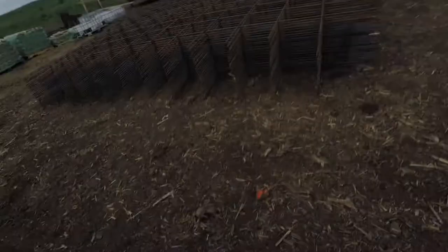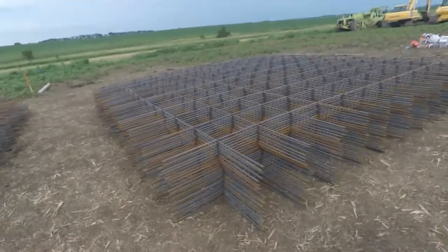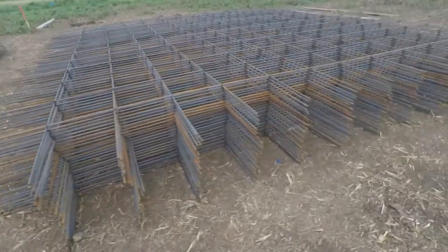Looks like they got all the rebar here for the concrete, so they must be getting ready to lay that in. They've got a big pile of trash over there — I thought they had some beer cans in there but it was just Coke, so it's okay.